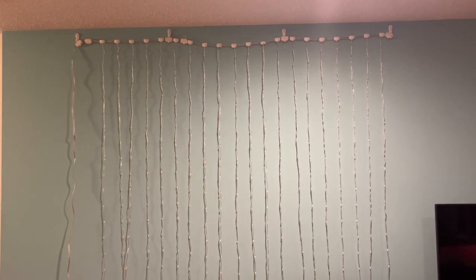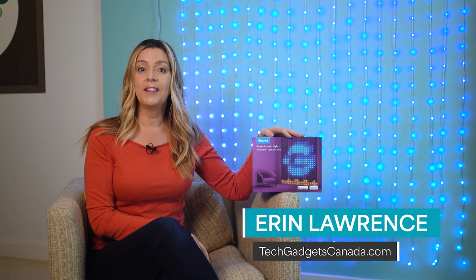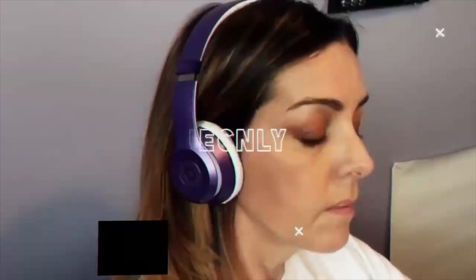Recently, Govee released yet another new type of lighting. Meet the Govee Curtain Light. In this hands-on review here in my home, I'll try the lights out and see what makes them unique or special, how they work, and what kinds of lighting effects you get. I'll wrap things up with the pros and the cons and let you know if, overall, I think these are a good lighting choice for you.